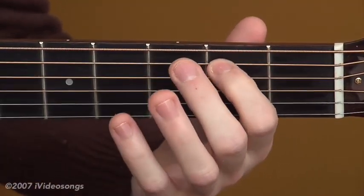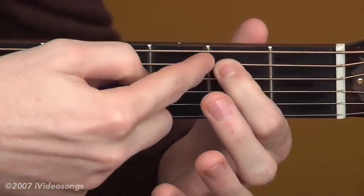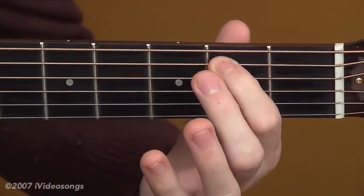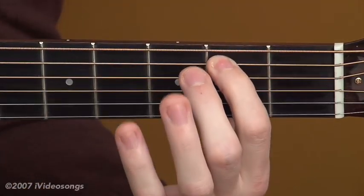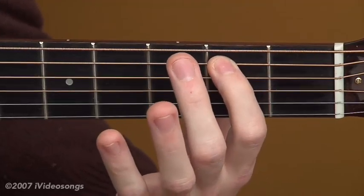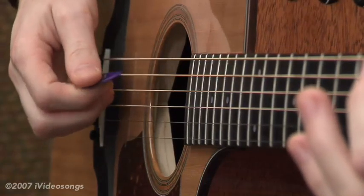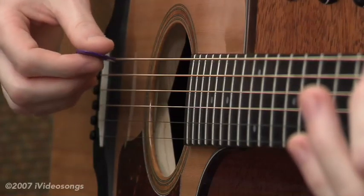I'm using the very tip of my first finger and fretting it just before the fret — not back here, not in the middle, but just before the fret without actually touching it. Another thing I'm doing is keeping my thumb behind where I'm pressing, pressing between my fingers and my thumb. You're going to hit the sixth string open and the fifth string at the same time, and that chord is E5.